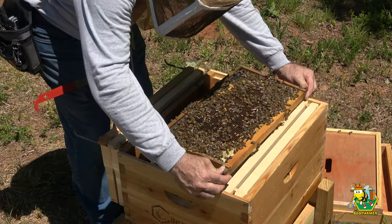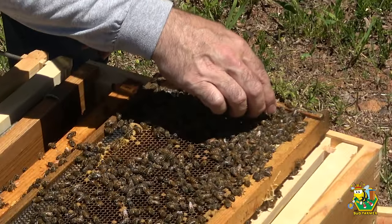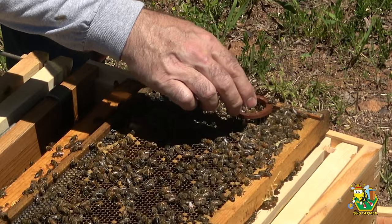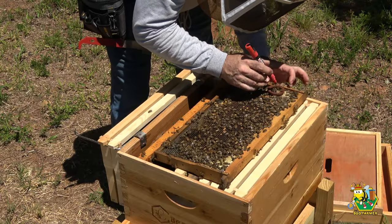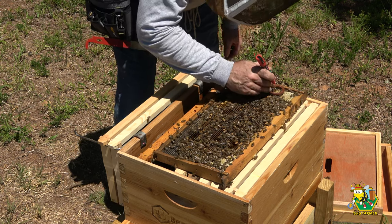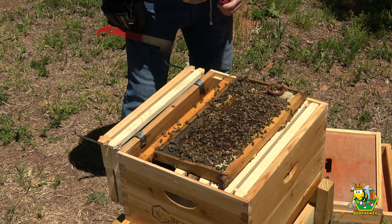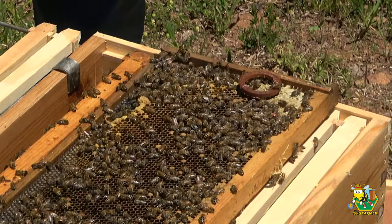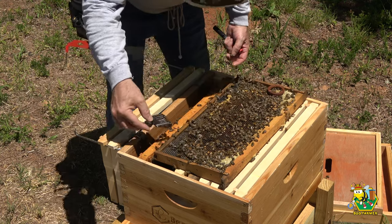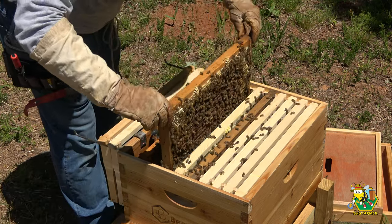We have a laying queen in here — there's a lot of brood in that frame on both sides. Oh, there's the queen right there — she's a small one, but there's a queen. She's got a dot. Okay, you girls do have a queen, so I'm going to leave you be.